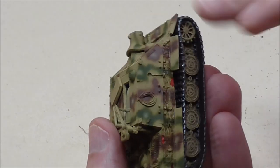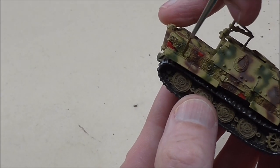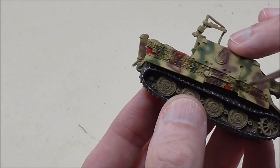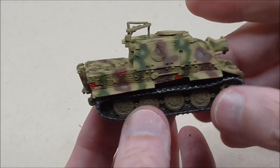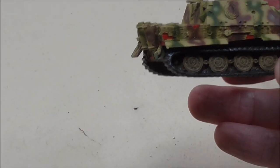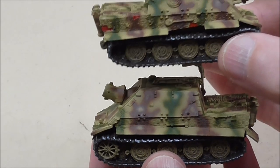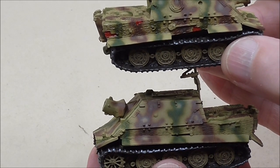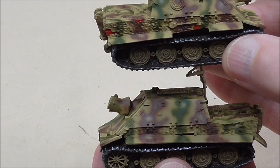The other areas of the tank that don't have Zimmerit will get pin washes applied. I'm not going to show a pin wash in this video, but if you've been following the channel you'll have seen many pin wash videos — just check the playlist on how to paint Flames of War figures if you haven't. Here's a little comparison between one which has been washed — the one with the damage — and one that hasn't. If you can't see a huge difference, then you've done it right and it's not going to get too dark.